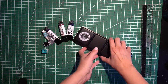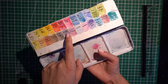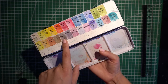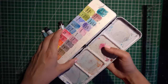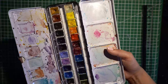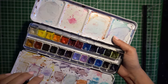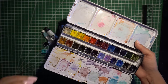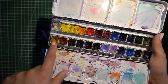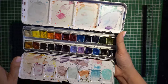Back to Daniel Smith — there was an imagination set which included Moonglow, Rose of Ultramarine, Lavender, Wisteria, Shadow Violet, and Serpentine Green. Those all came in one set. The palette itself was like a 12-color set with 12 extra wells. That's kind of how I built up this entire Daniel Smith palette pretty quickly. I went this route instead of picking individual tubes because I figured it would be a cheaper way to figure out what colors I want, plus getting classic staples like yellow ochre and burnt sienna.